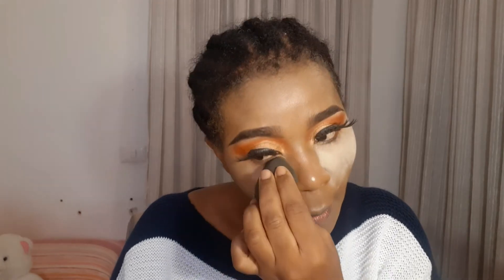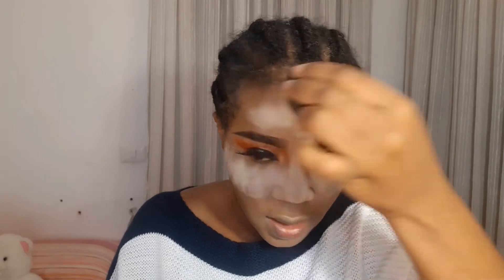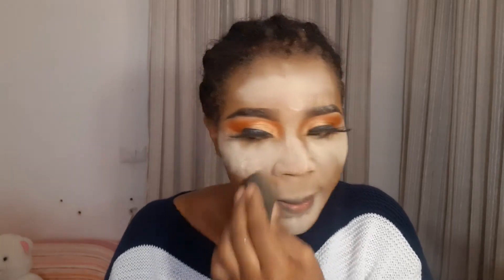Okay guys, as you can see I'm done with the other eye. I've put on my foundation, my highlight, and my contour. I'm going to take the Fenty Beauty banana powder and just bake a little bit. I'm so used to baking now — if I don't bake most especially my nose area, I get oily very fast. So I always want to bake my problem areas.